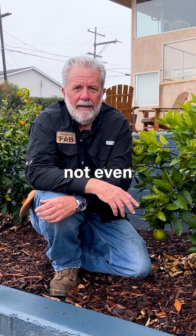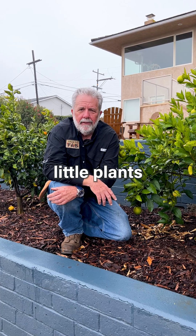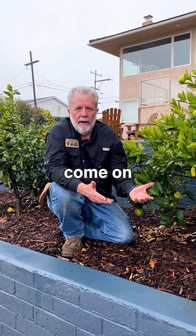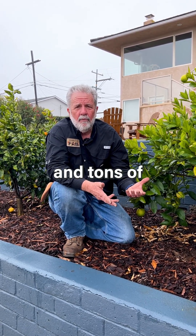Your plants are dying and you're not even sure why. We visit some properties and the poor little plants are drowning in water. They've got a leaky valve. Their sprinkler timer is set to come on every day and the plants are literally drowning, plus they're wasting tons and tons of water.